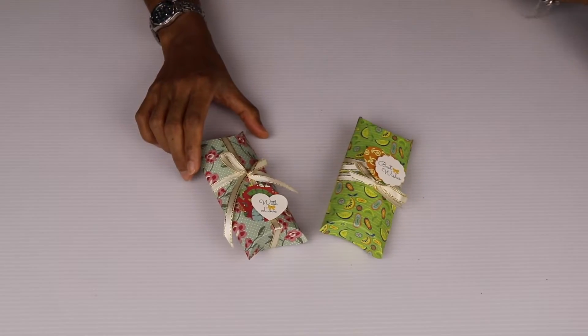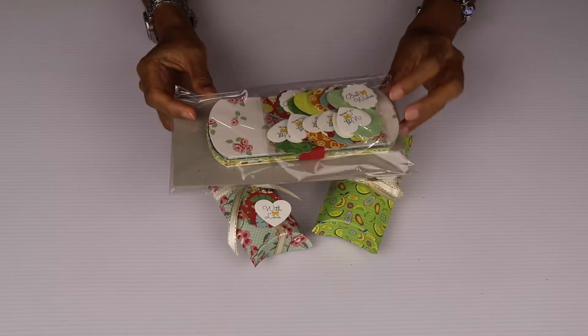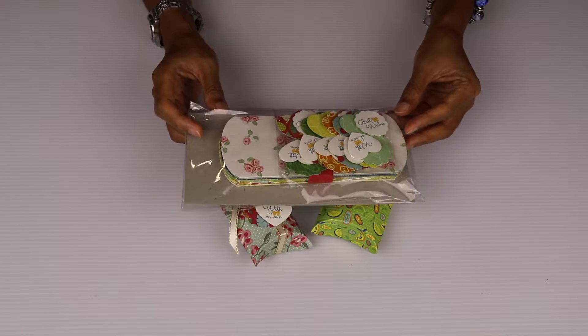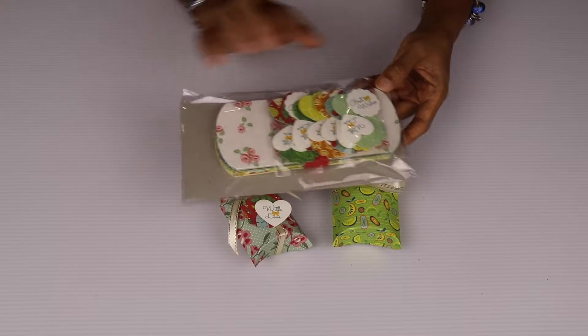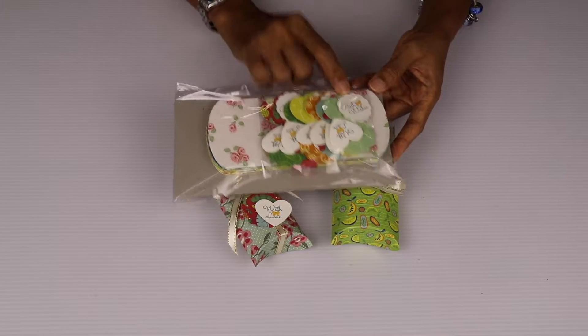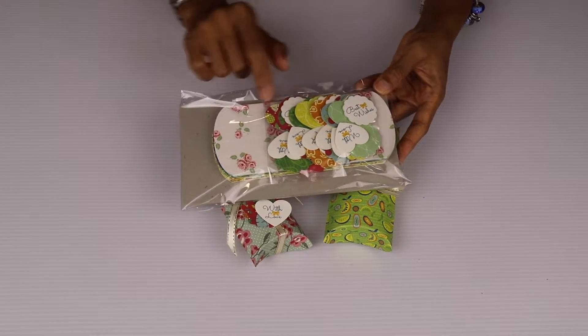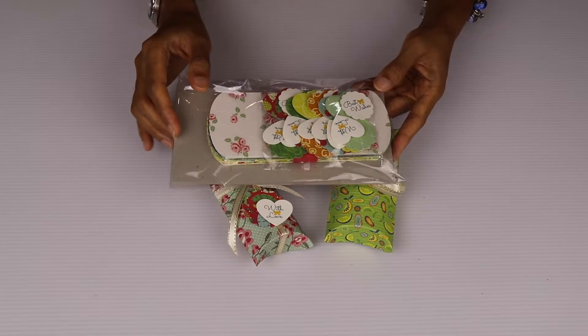You can buy the set from our online store and they will come like this in a pack of six pieces, and each pack also comes with 12 sentiment gift tags. The Best Wishes gift tag comes in six pieces and the With Love gift tags come in six pieces as well.